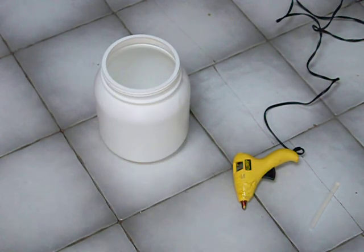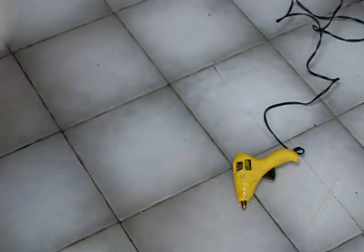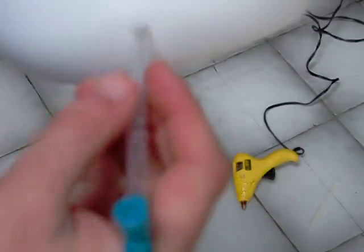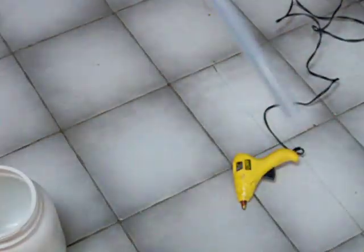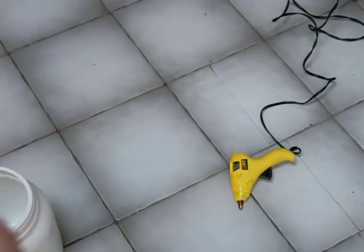So first you need a big jug. This is like a whey protein milkshake jug that I got, took the sticker off and cleaned it out. Then I drilled a little hole right here to match this airline tubing, a little bigger so it will slide right in. So you're going to need the jug, a hot glue gun, some hot glue, and you're going to need airline tubing and an air control valve to control the flow of the drip.